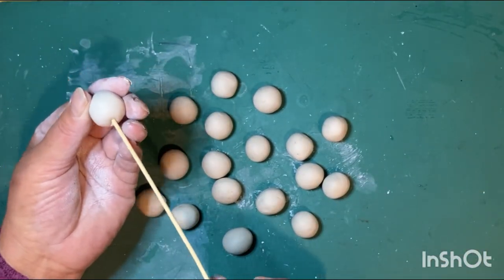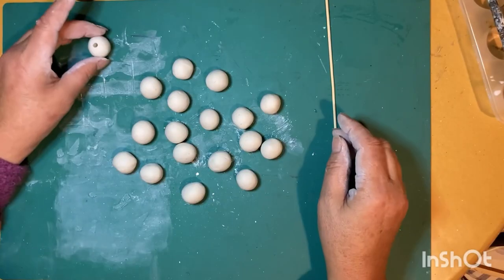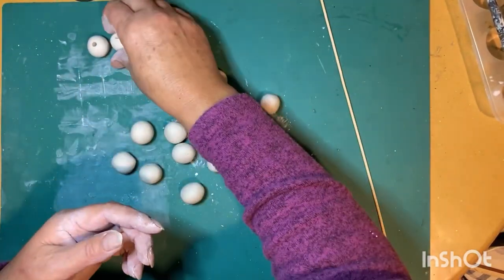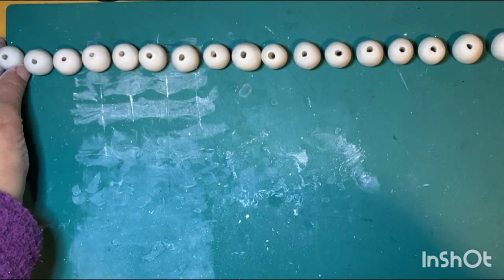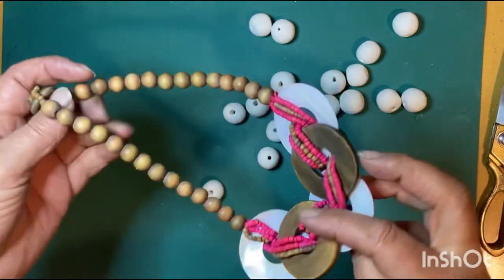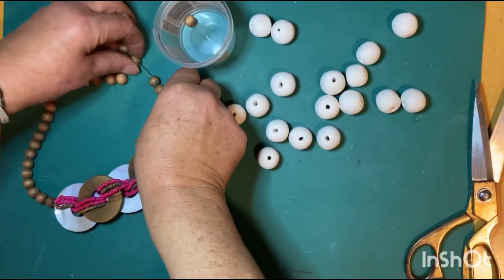Now I'm just rolling it in the palms of my hand until I get a nice bead shape. I'm using a skewer stick to put the hole through each bead — it just requires a little patting back down, but make sure those holes are nice and clean all the way through. These need to dry ideally for 24 hours. I put these on top of my oil-filled heater and they dried out even quicker, without any cracks. This is an old necklace I got for a dollar at the charity shop.